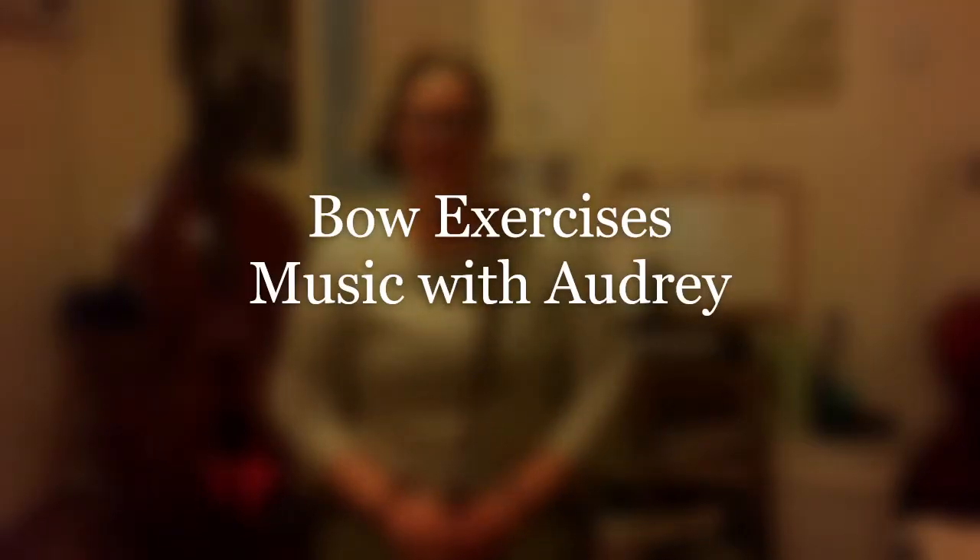Hey everyone! Today's video is all about bow exercises. This video is great for my beginner students, but it's also great if you've been with me for a while and maybe you need to work on getting back to the basics — you've got some tweaking to do — then this video is right for you. So I'm going to be using a bass bow, but I'll let you know when I'm doing an exercise that's specific for the violin. So let's get started.